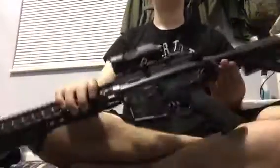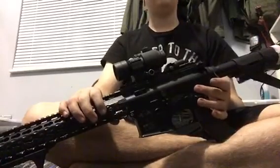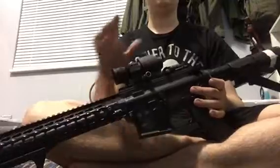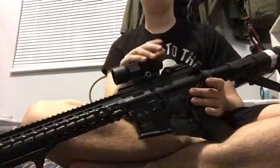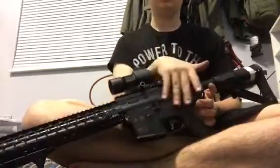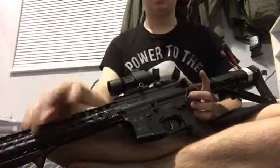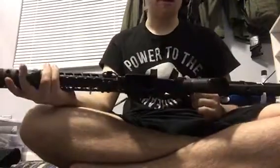Hey guys, Shrewshot Midget here. I'm going to be showing you my SSD M4. It changed quite a bit actually. This is now an ICS split gearbox M4. Redwater Airsoft — check out his YouTube page. He sent me this gun and we traded, so I'm not going to get into the trade because my camera will shut off. Thanks iPhones.